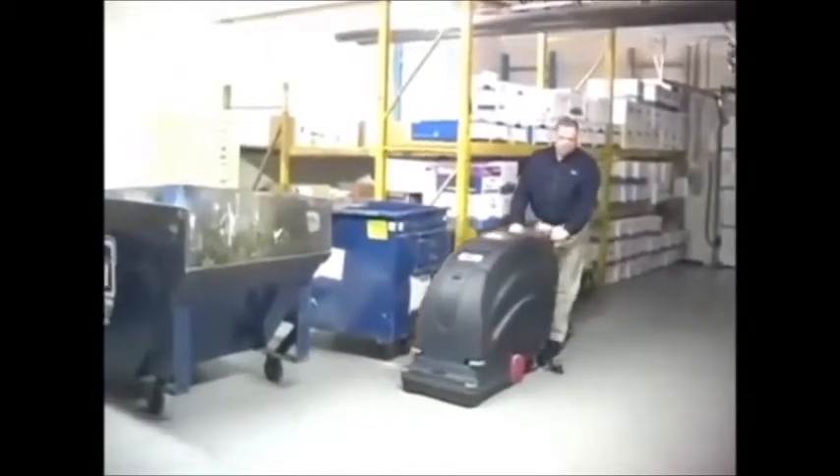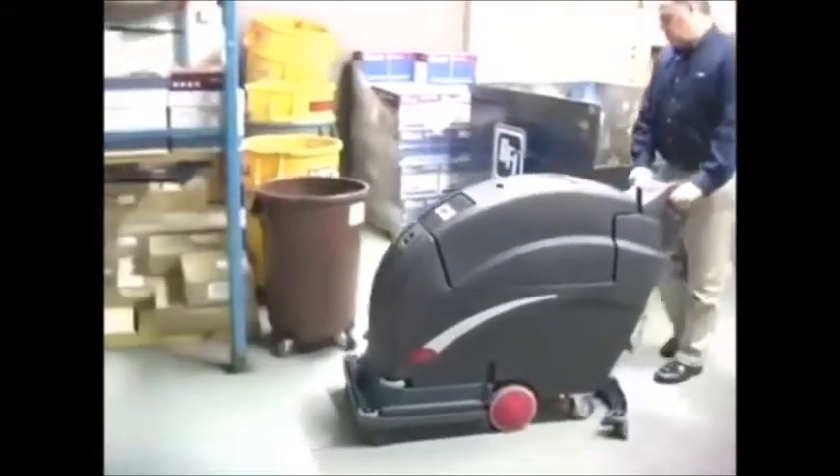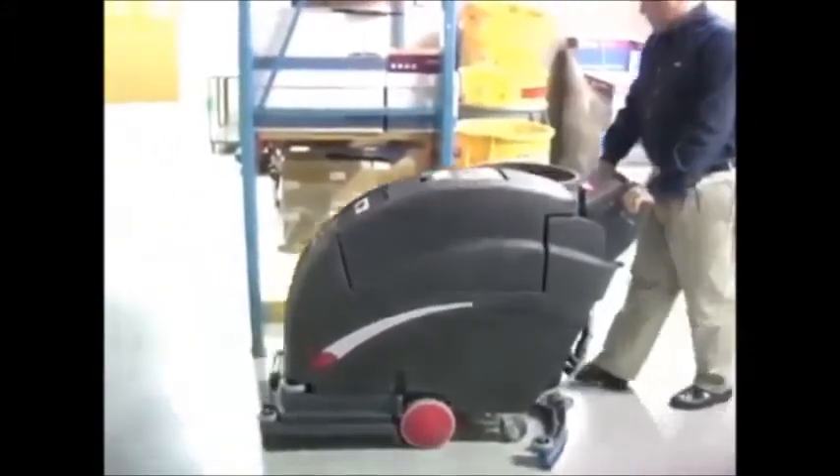The tank slopes completely to the bottom point, which is the beginning of our solution drain hose. The unit comes with an automatic smart charger, and 185 or 215 amp-hour batteries.